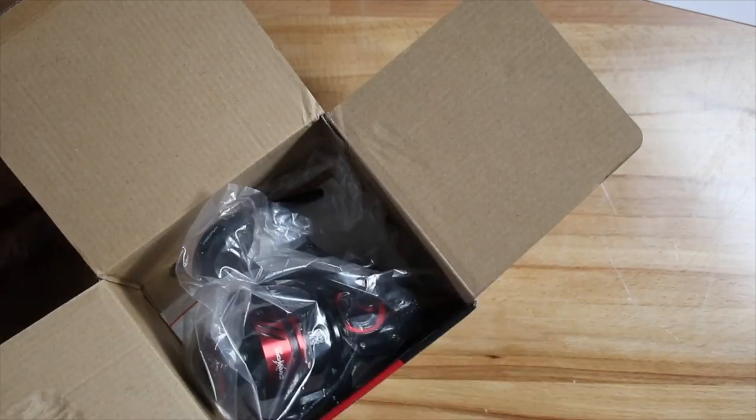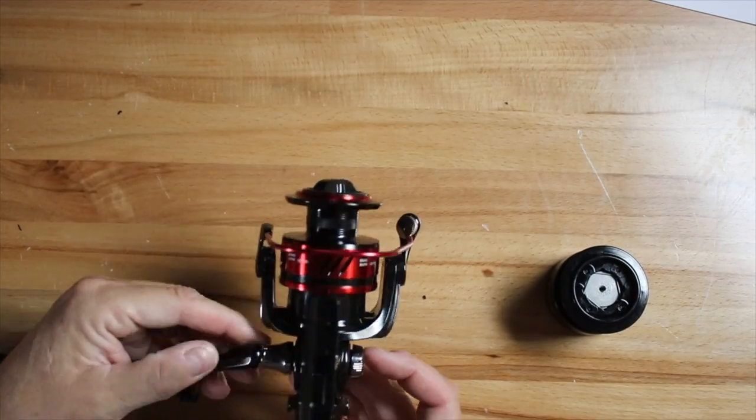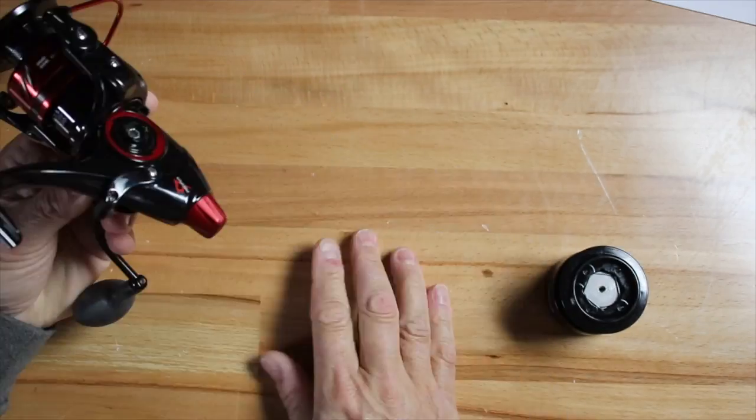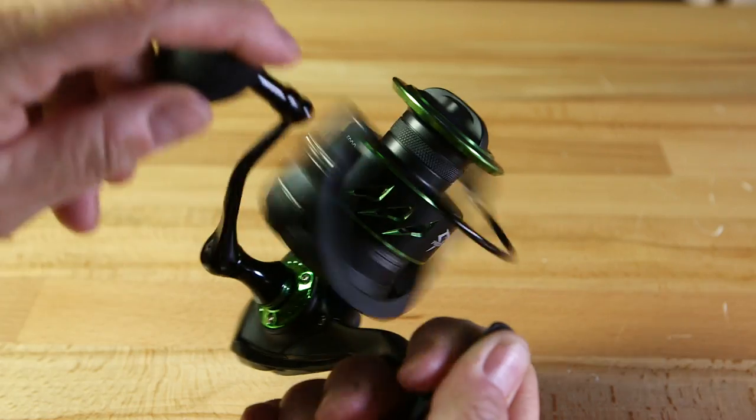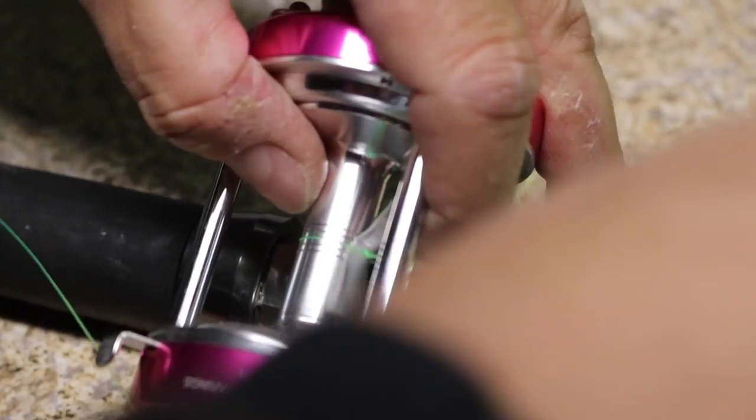Hey folks, I'm Dieter Mellehorn and in this video I'm going to show you two things that every fisherman needs to know when they get a new fishing reel. If you're like me, you love to get a new fishing reel. I do know that some of you buy more fishing reels than you actually need, but that's okay — the tackle industry thanks you. When you get a new fishing reel, there's something you've got to do and that is put fishing line on it.